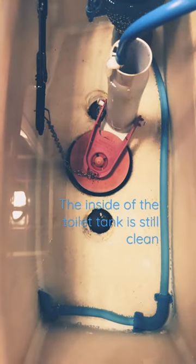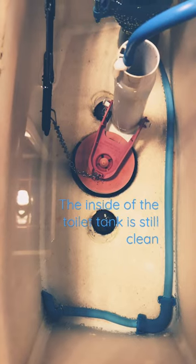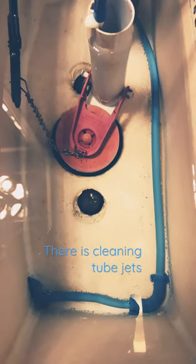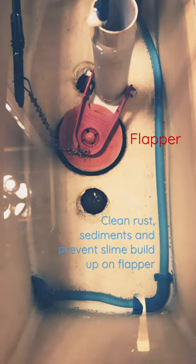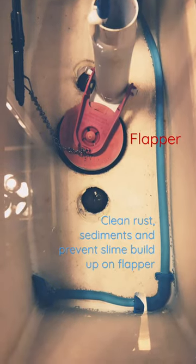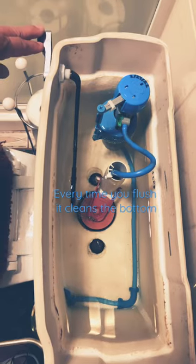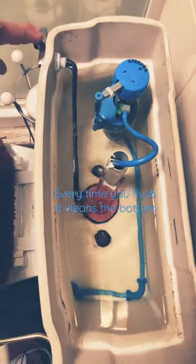The inside of the toilet tank is still clean. There is a cleaning tube jets that cleans rust, sediment, and prevents slime build up on the flapper. Every time you flush, it cleans the bottle.